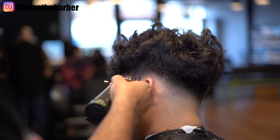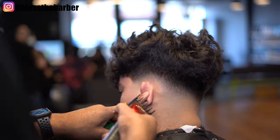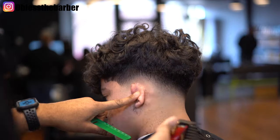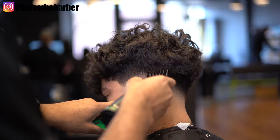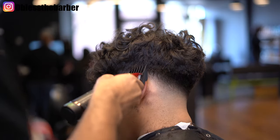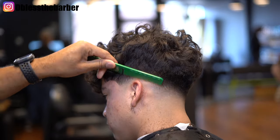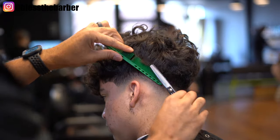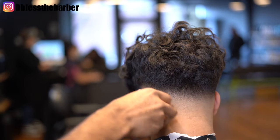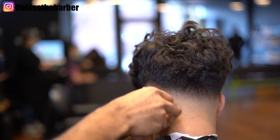You just kind of appreciate a low fade — a low fade looks so good when it's done right. Not saying mine's just done right, but it's kind of done right. Those little details going in there with the shear and the comb set it apart too. Look at that neck — the blend on the neck is crazy.